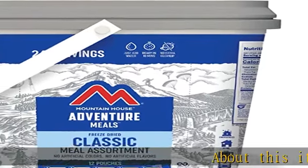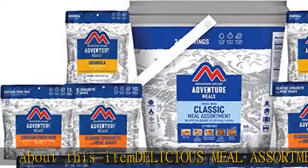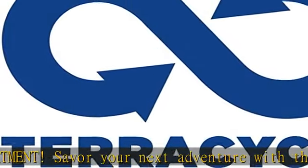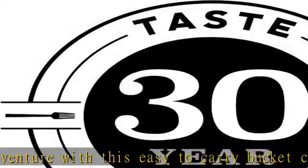About this item: Delicious Meal Assortment. Savor your next adventure with this easy-to-carry bucket consisting of 12 total meal pouches that are loaded with unbelievable flavor. This bucket contains 24 total servings of freeze-dried backpacker favorites, with no artificial flavors or colors.